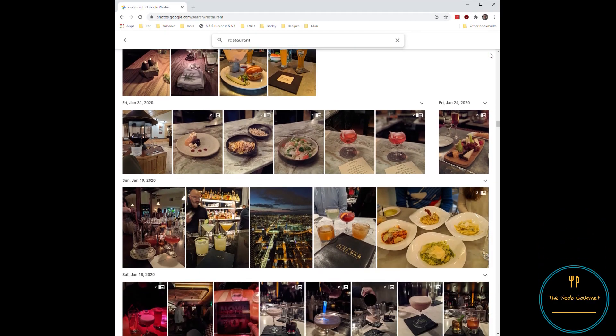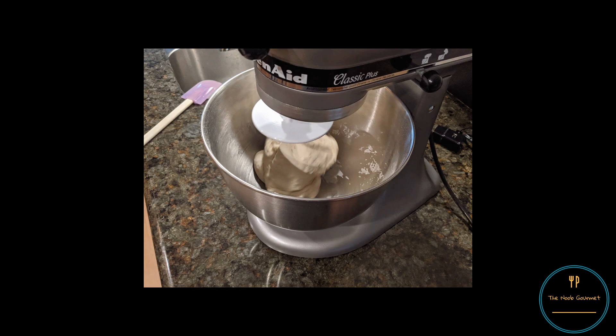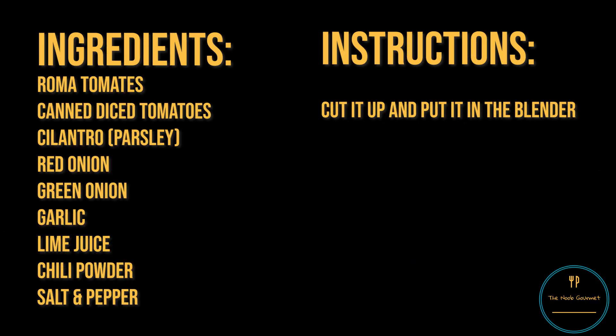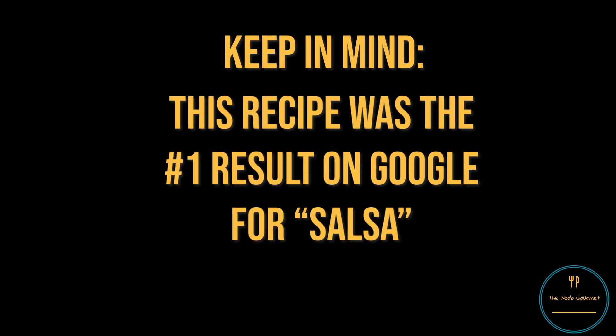Hi there, I'm Colin. I used to eat out at restaurants a lot. Now, like most people, I'm stuck at home cooking all the time. I think I'm getting better at it. I am terrible at this, but I've still got a lot to learn. Each episode, I'll pick a dish I've never made before and do my best to create something edible. Is this a cooking show? I'll leave it up to you to decide. Welcome to the new gourmet.